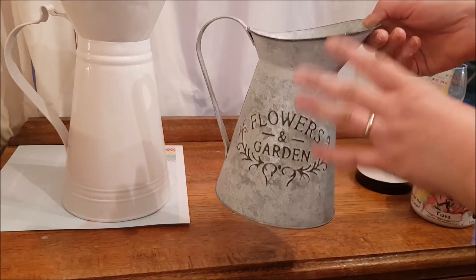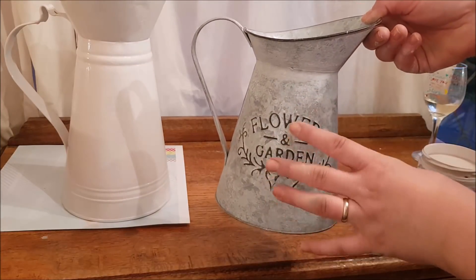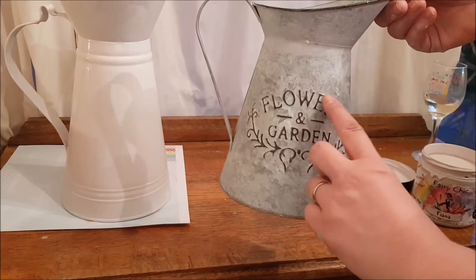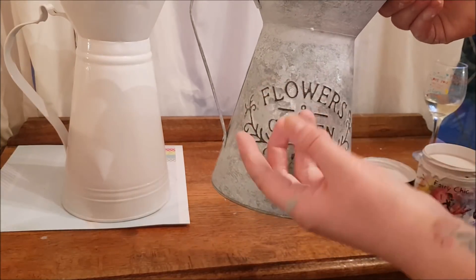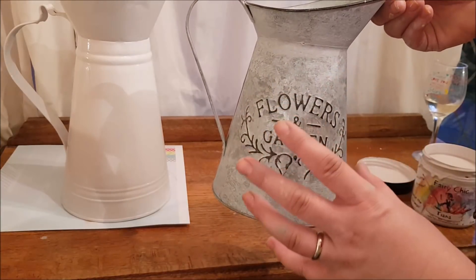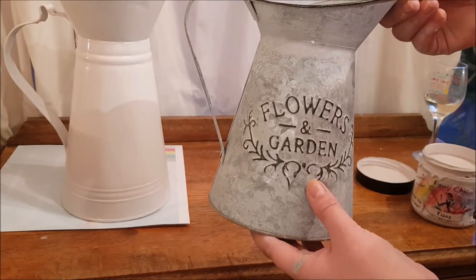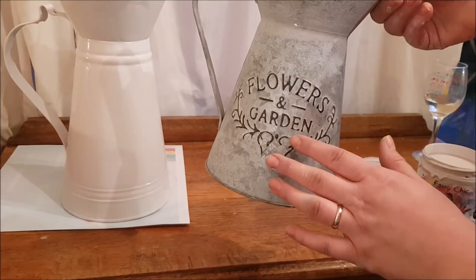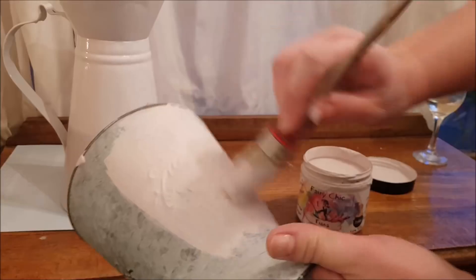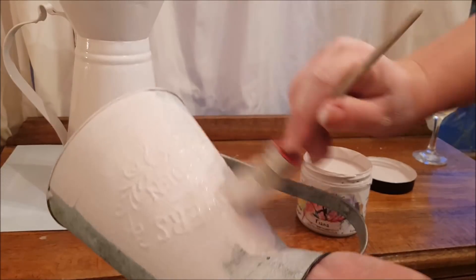I've brought this second one in from the house - I've had it for quite some time, it's had some flowers in it, had it on my Welsh dresser and on my dining room table. I'm going to paint this in the same paint so it's going to give it a completely different look. Where you've got the raised edge here, I'm going to distress that so you'll be able to see the writing come through and the color will pop and come through from the pink. If you've got anything like this, you can paint over the top with chalk paint and look for something raised that you can sand or distress down.